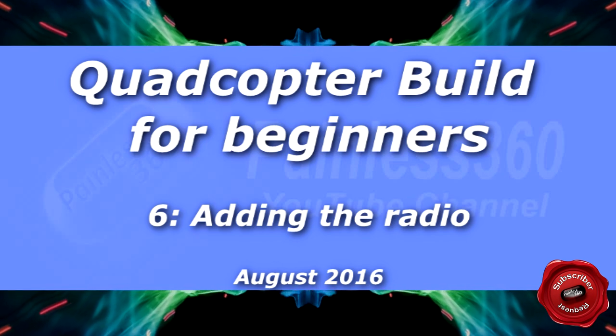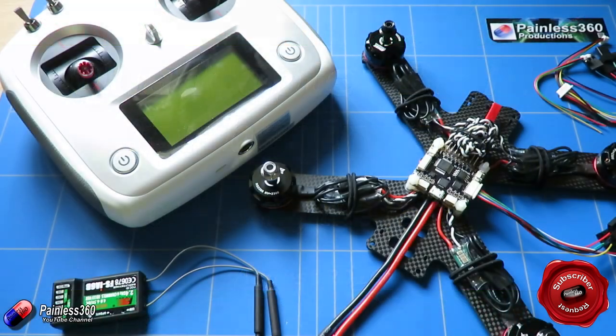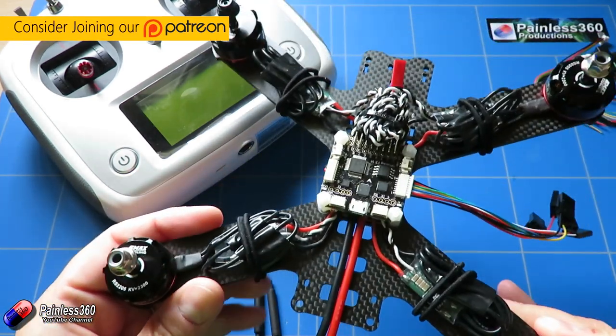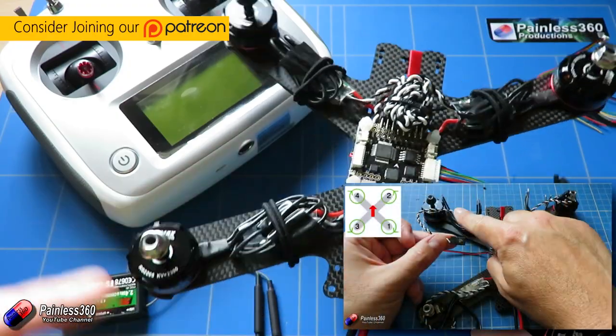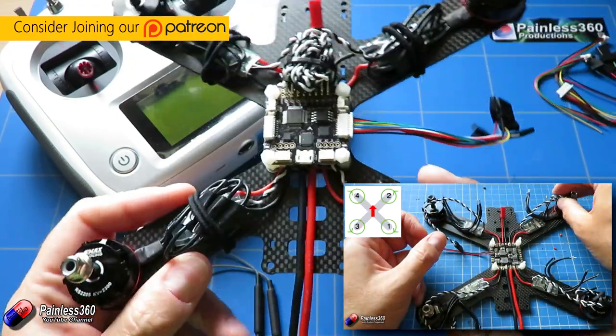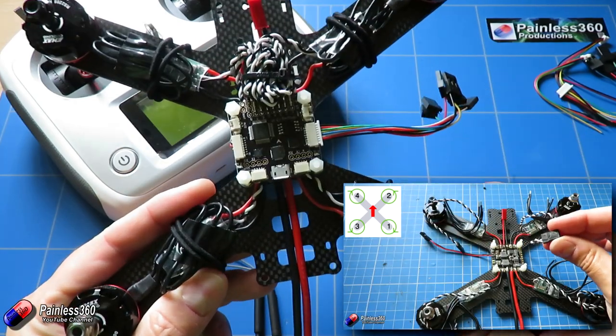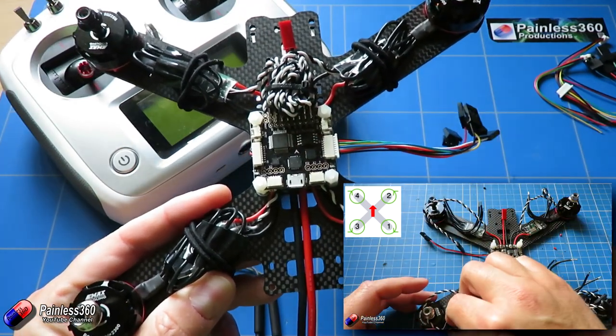Welcome to the sixth in our video series on quadcopter building for beginners. So far we have done most of the work on the quadcopter and the power system is sorted out. In the last video we spent a little bit of time sorting out the motor connections, wiring up the ESC, the power distribution board, and putting everything together.